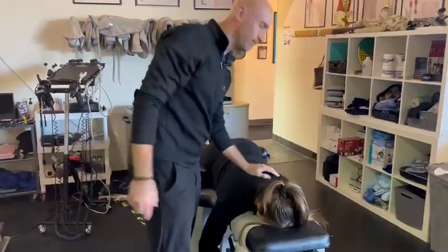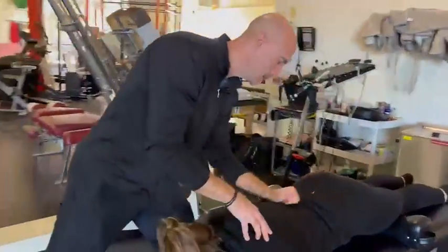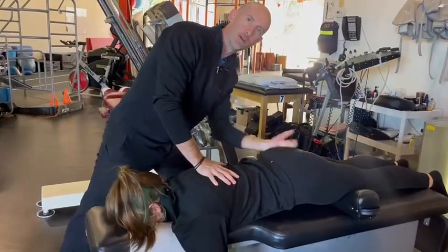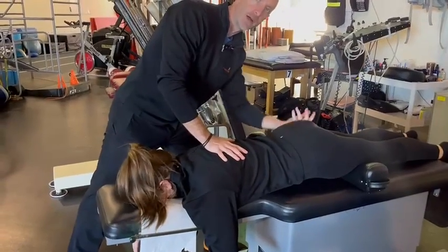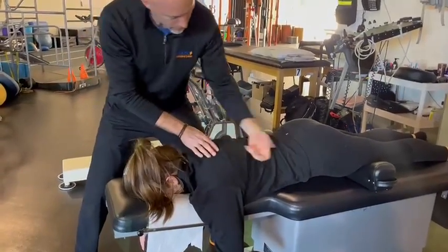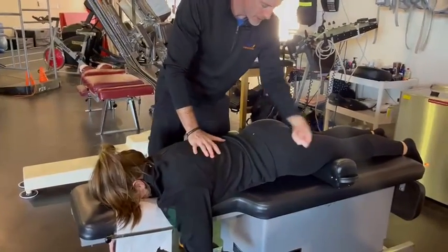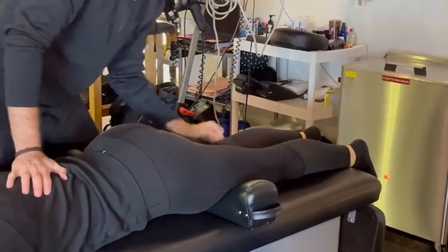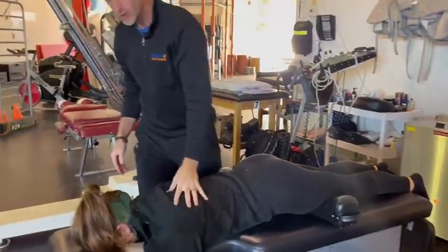This is a manual therapy technique that typically feels really good. Sometimes we use our hands, sometimes we use technology like a Hypervolt or a technology called VibracUsser. Kelly, how's this feel? Good. We can work all the way down. This is what's known as a warming technique.